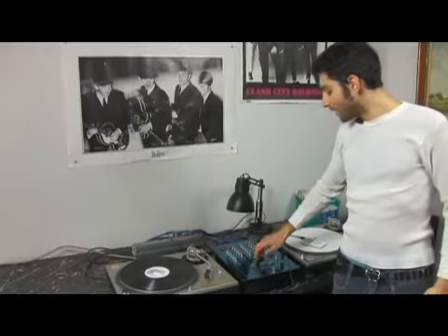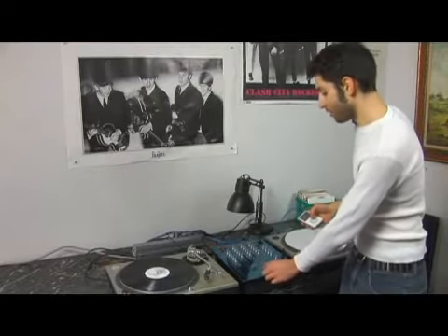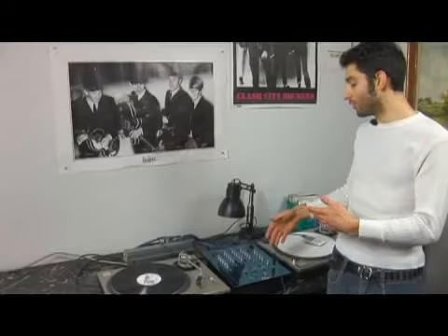And this middle level, you will hear it no matter which side of the crossfader you are on. But the levels on either side, you will only hear it if you move the crossfader to the same one as it.